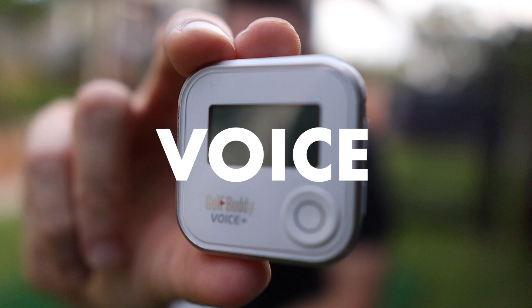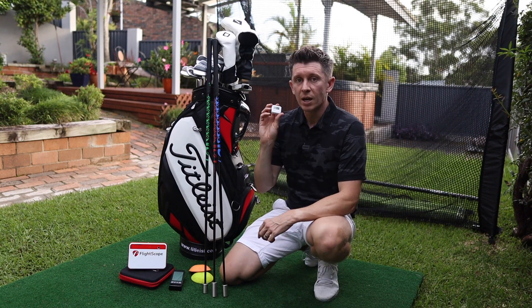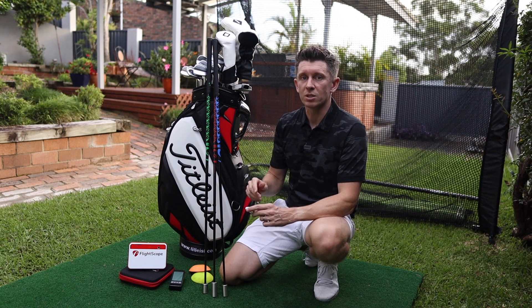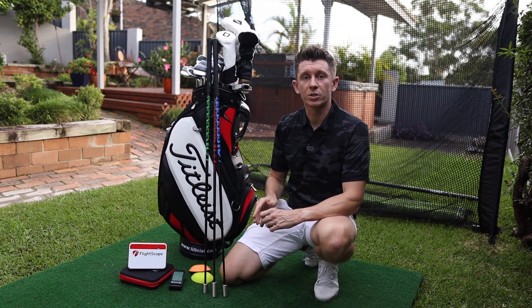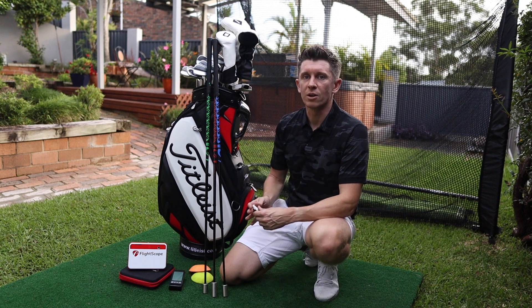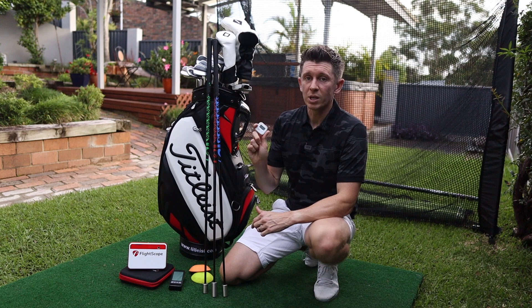Next up, you've got the Golf Buddy Voice. This is something that I've had in my bag for years. It's super simple — just clips onto the trolley and only gives you distances to the front of the green, the middle of the green, and the back of the green, nothing else. What I see with other golfers is that they fixate on a couple of yards here and there, and the reality is we don't hit it that consistently, so for me this is perfect.